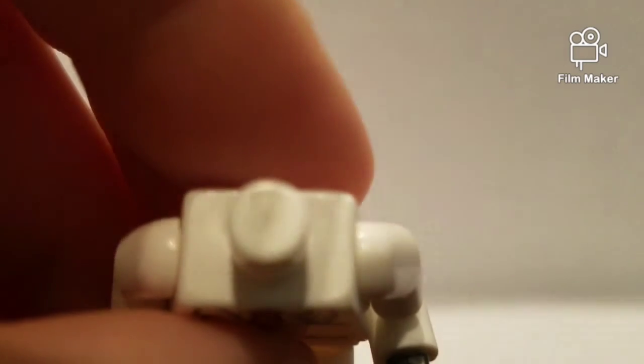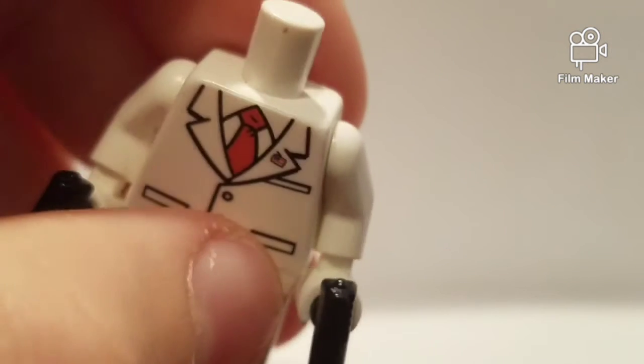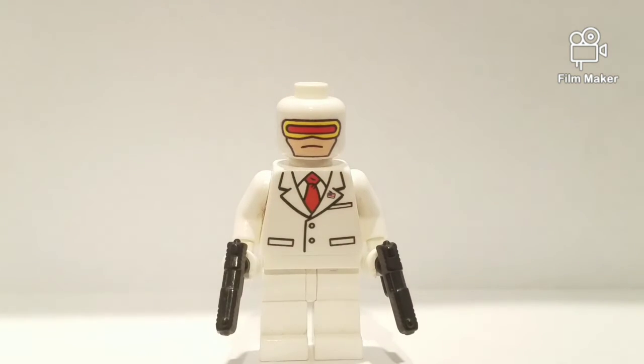I'm going to put this guy back together, and I'm going to actually show you. If we take a look right here, I'm pretty sure it does say Lego. So yes, this is Lego, but it is printed onto the minifigure. They took just a plain white minifigure and printed onto it.